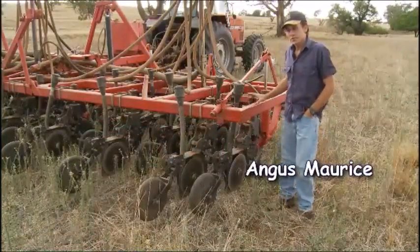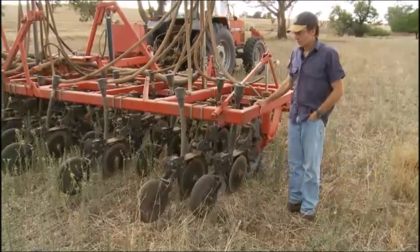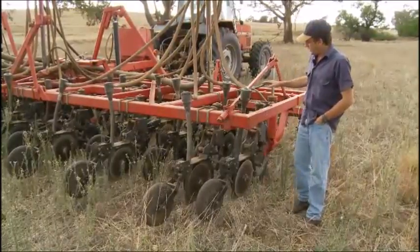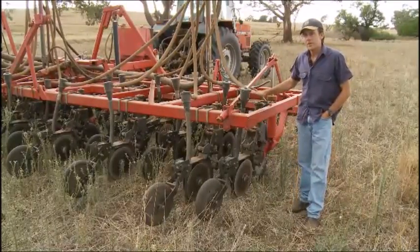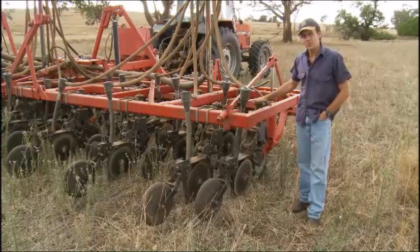We're standing in front of our converted disc seeder. This was originally a Morris chisel plough bar, which we've taken off the tines and put on these disc units. These are acroplants, also known as agroplough v-slice disc units.